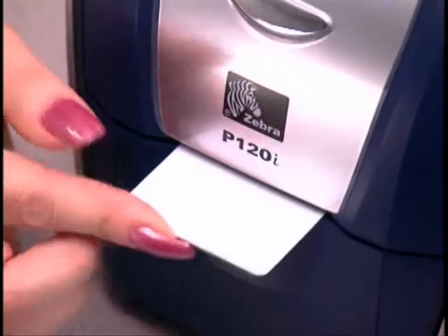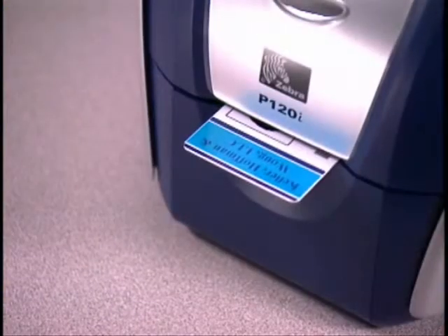Then insert a card into the center slot located between the lid and hopper door on the front of the printer. The card will be printed and returned through the same slot when it is finished.